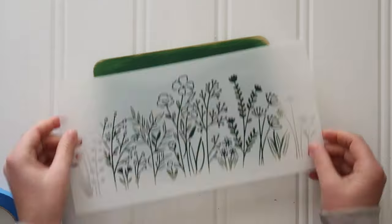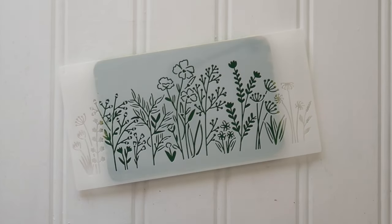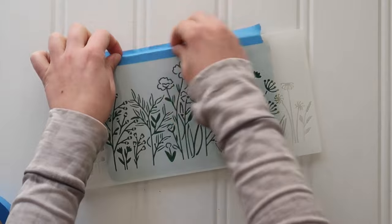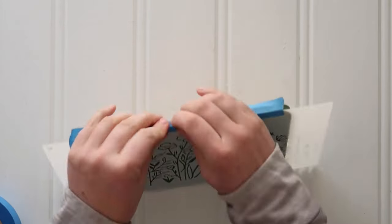Then clean up all that dust and grab a stencil. This is a wildflower stencil — I got a pack on Amazon and I love them; I'll probably be crafting with them quite a bit. Just use some painter's tape to smooth down your stencil.